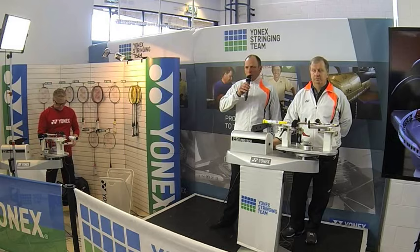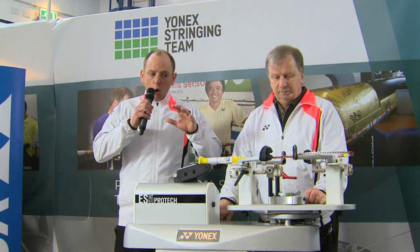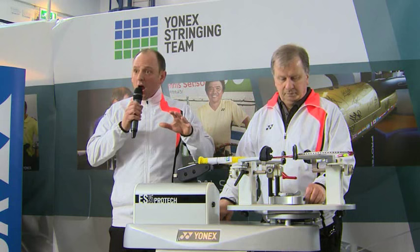Hello everyone and welcome to the Yonex All England. What we're doing today is we're going to start the Yonex Stringing Masterclass with the International Yonex Stringer Mark Lawrence, who is based at High Wycombe Badminton Club. I'd like to introduce you to Mark Lawrence.